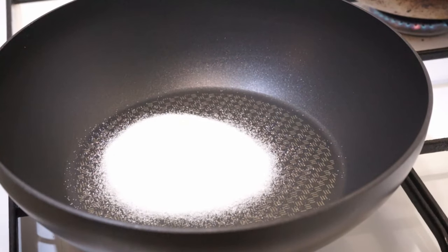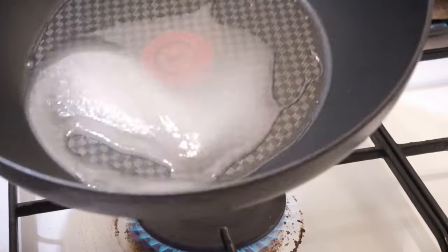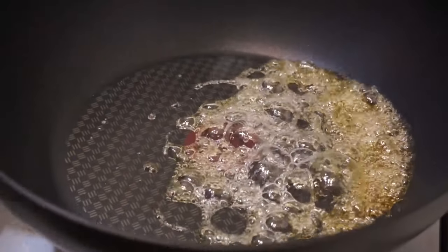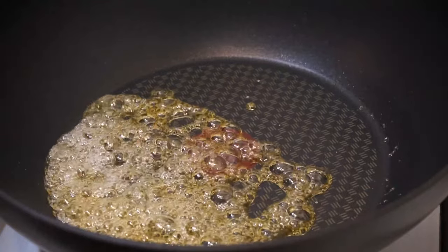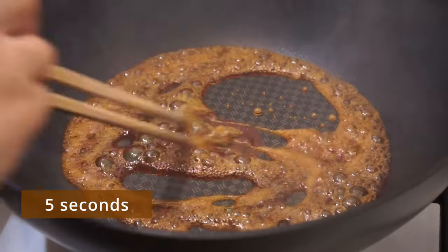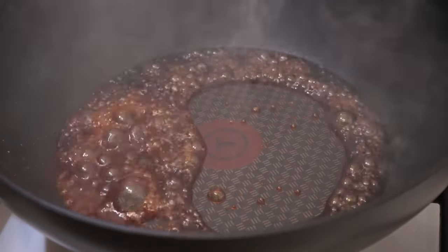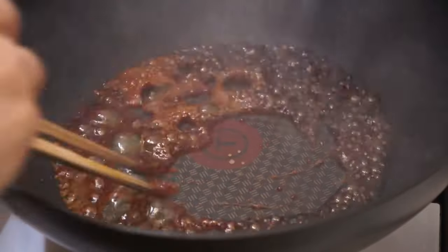In a saucepan heated over high heat, put 50 grams of sugar and 1 teaspoon of water. Spread the water and let it caramelize without stirring. When it takes a caramel color, move the pan to homogenize. As soon as the smoke appears, stir for another 5 seconds and turn off the heat. Carefully add 2 tablespoons of coconut water and stir for 10 seconds.